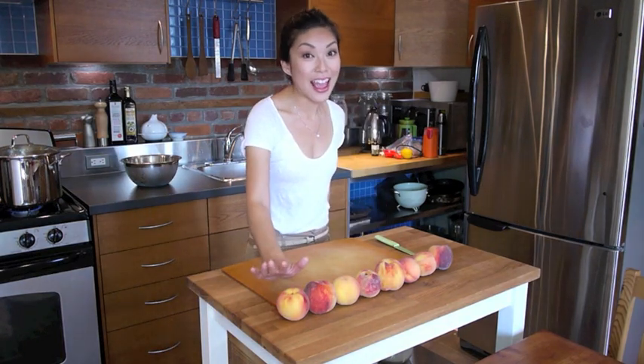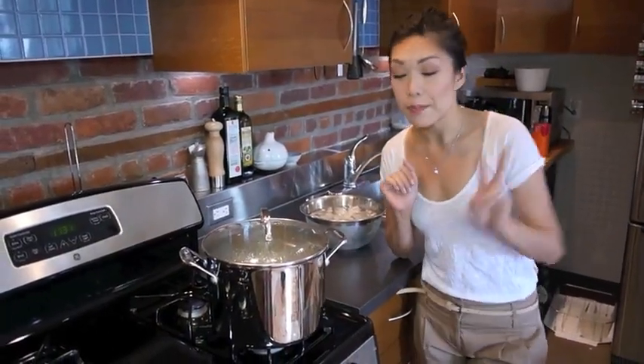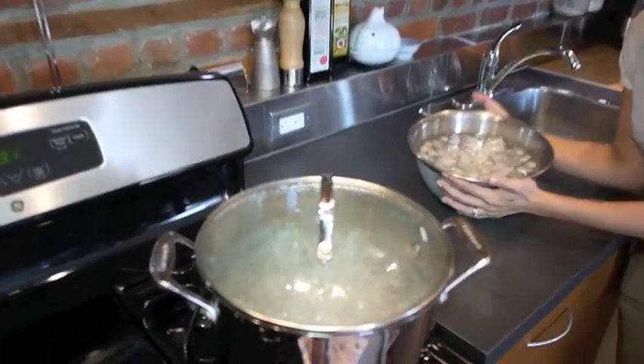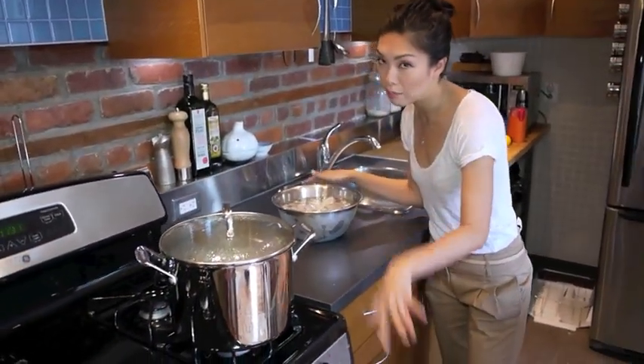The first thing we've got to do is peel these peaches. I know what you guys are thinking — you don't want to peel any damn peaches. Hold on, I have a special technique for all you guys. You've got to get two things ready: a big pot of boiling water and an ice bath — water with ice. Simple, right?